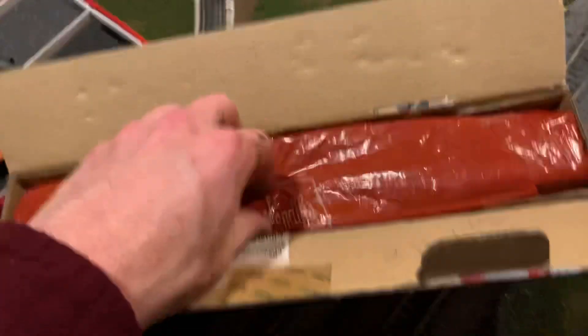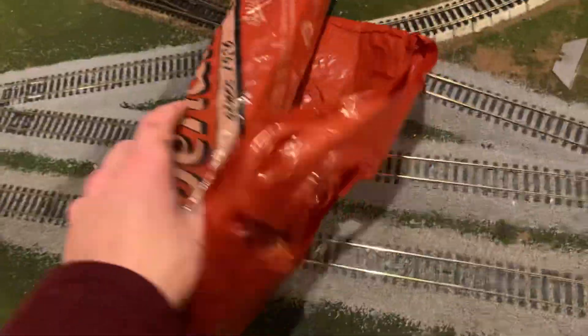Oh, they packaged it in Sendex bags — that's interesting, I've not seen that before. Let's unroll it. It is in the bag, and it's inside another bag. It looks like they put cardboard rails along it to sort of reinforce it. That's certainly a packing job — you can kind of see it down there.